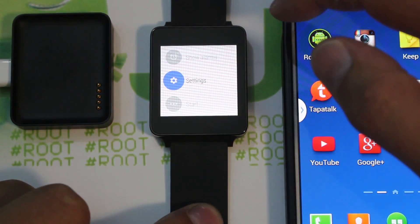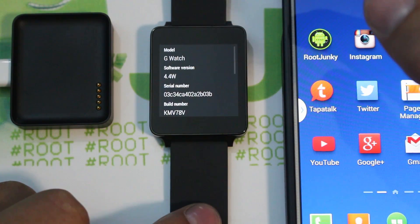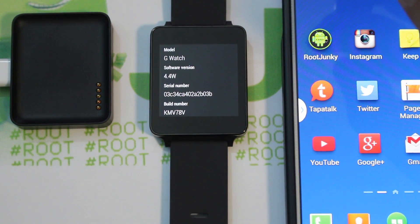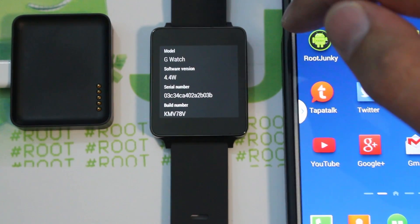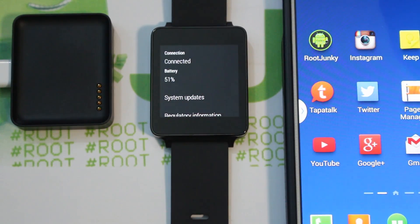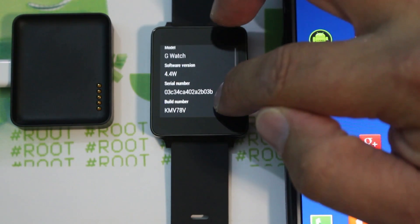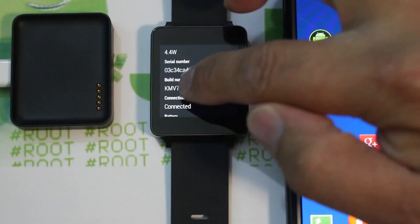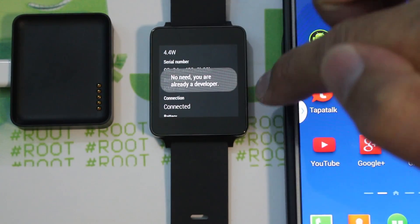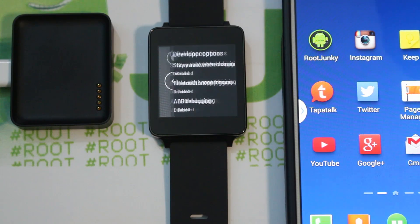Get into the settings on your LG G Watch, scroll down to About — you can see the software version is 4.4W. To unlock the bootloader you need to turn on developer options, so scroll to your build number and tap on it a few times until it says you are now a developer. Swipe back and underneath About you should now have developer options.